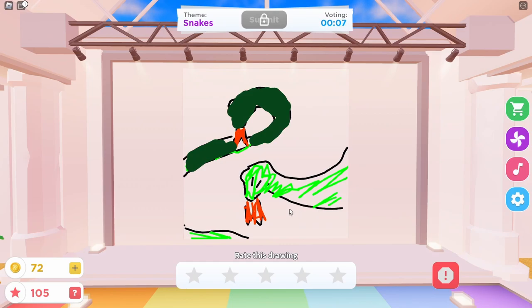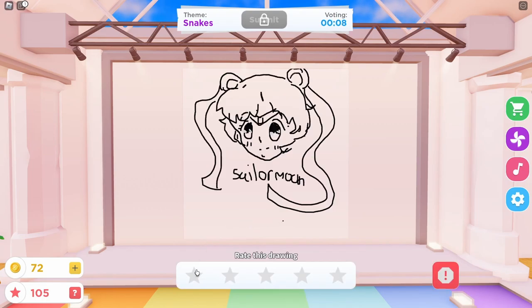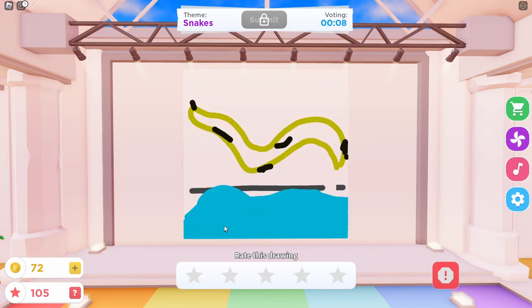Not bad. Not bad. I'm kinda liking what I'm seeing. I gave it a 2. I gave it a 3. What? Not a snake. It's good, but it's not cute. No, this is not it. What am I looking at? This does not look like a snake.